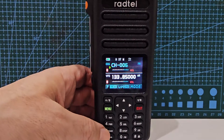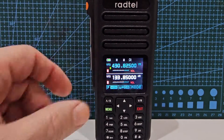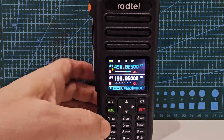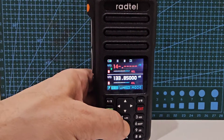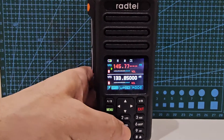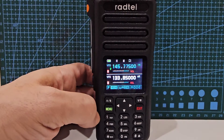Press it again if you've gone to channel mode — one more time. You can see we're actually receiving air band on the B band and it's working fine. Anyway, let's do another repeater. We'll go 145.775 — that's the repeater frequency. We now need to add the shift.